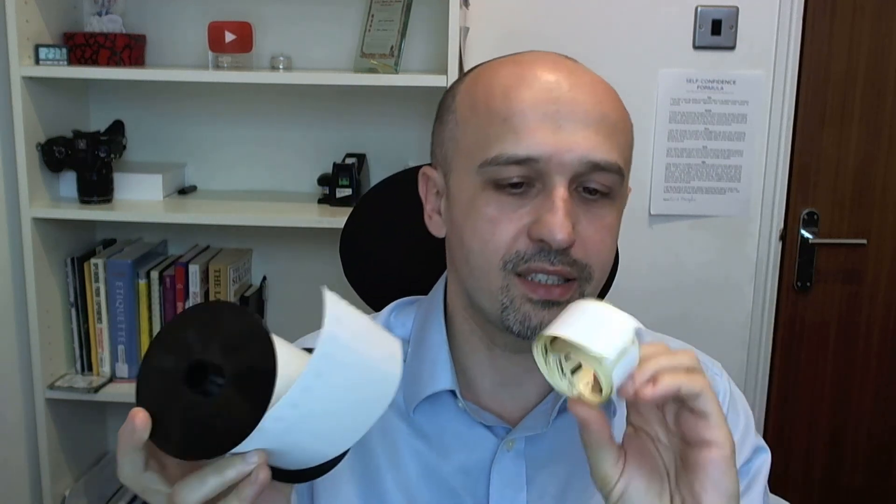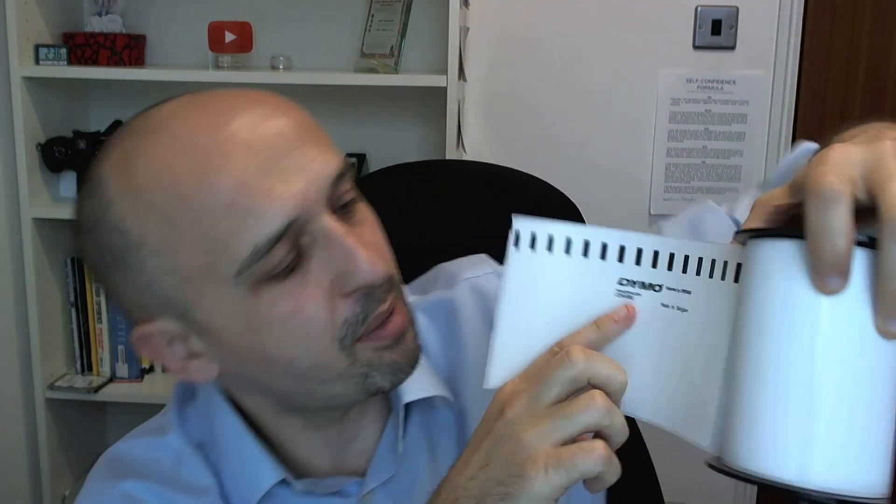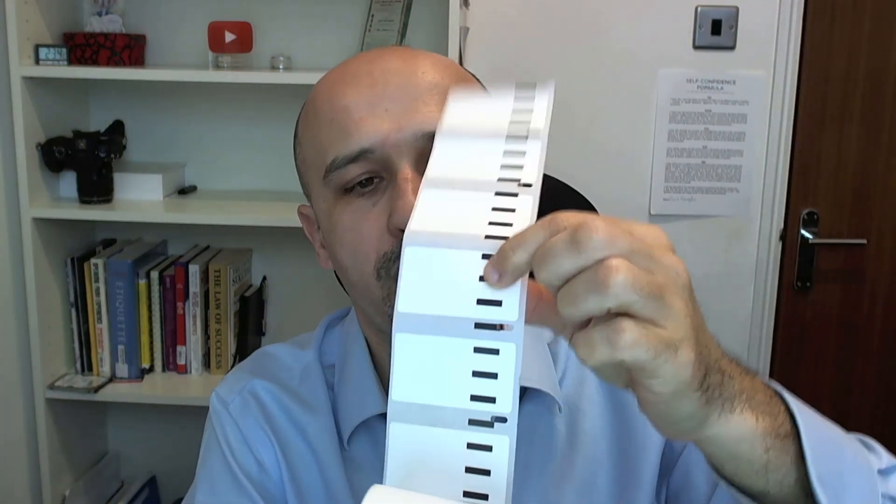Let's start with original versus replacement. These are original ones and these are replacements. The only difference I could see — the color of the paper is the same — is that on the original ones it says Dymo at the back along with some other codes. The replacement compatible ones don't have any printing apart from those bars.